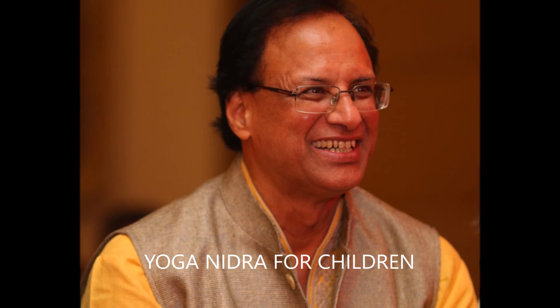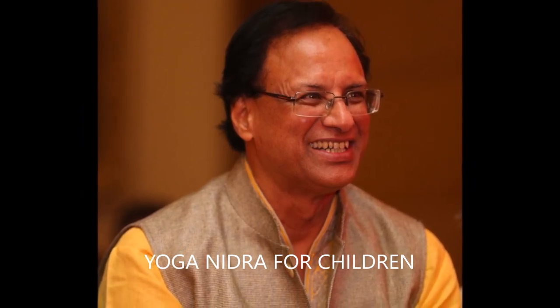Get ready for the practice of Yoga Nidra. Please lie down comfortably with your legs slightly apart, eyes closed and body in the pose of relaxation. Keep in your mind that you are going to practice Yoga Nidra. The purpose is not to sleep but to keep awake and keep on listening to me without trying to think very much about the meaning of instructions.